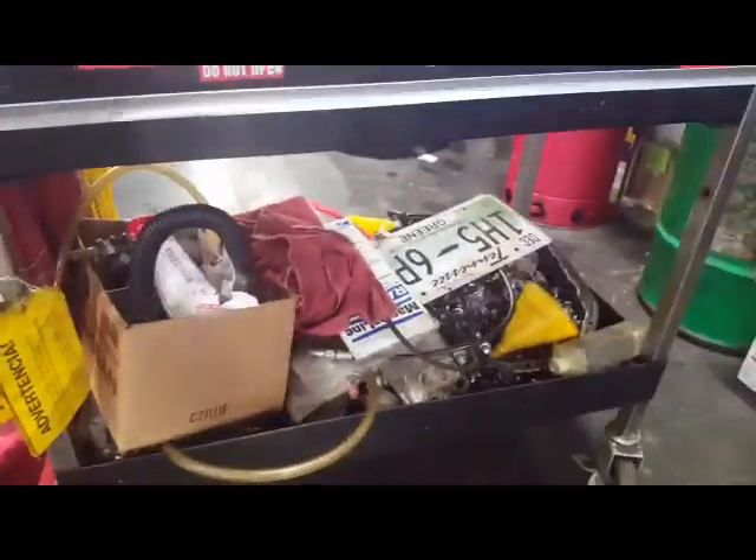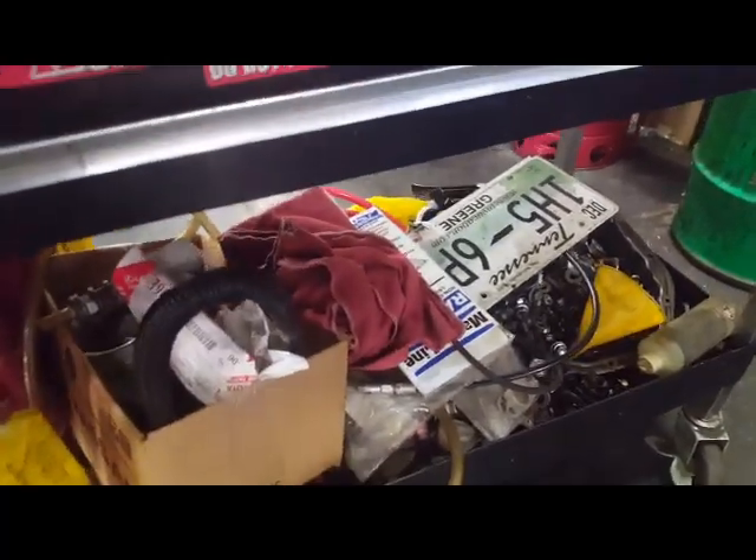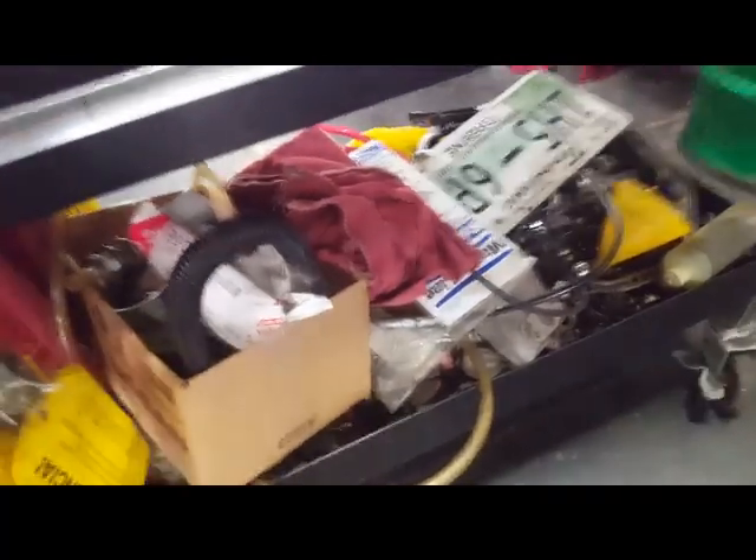Down here I've got some nuts and bolts and some spare parts for testing stuff.